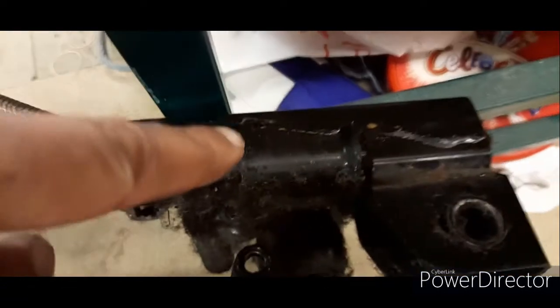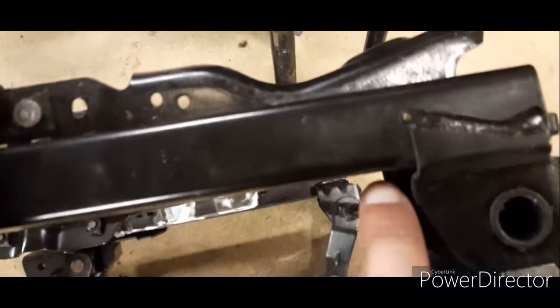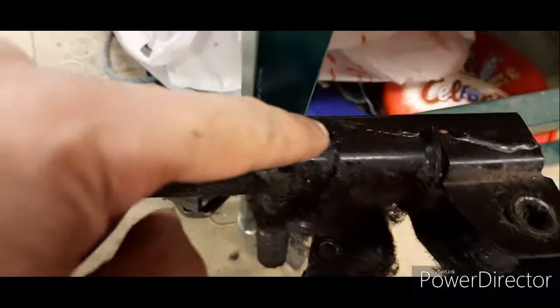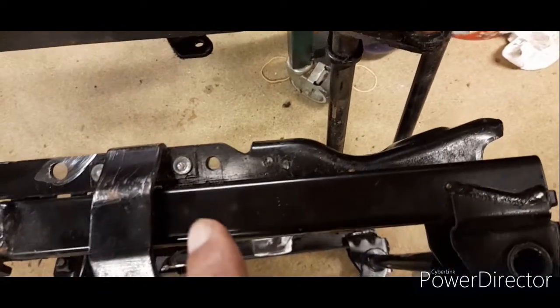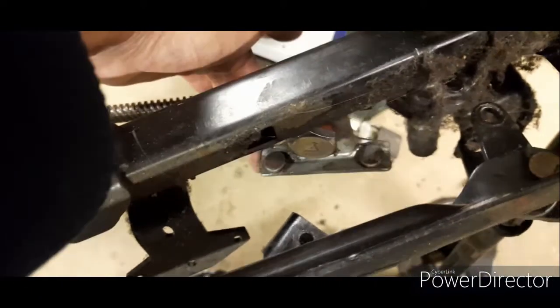This bit is going to go here, and it's just buzzed along there — goes on there, goes on there. That's fitted. Once that's done I'll fit this contraption.